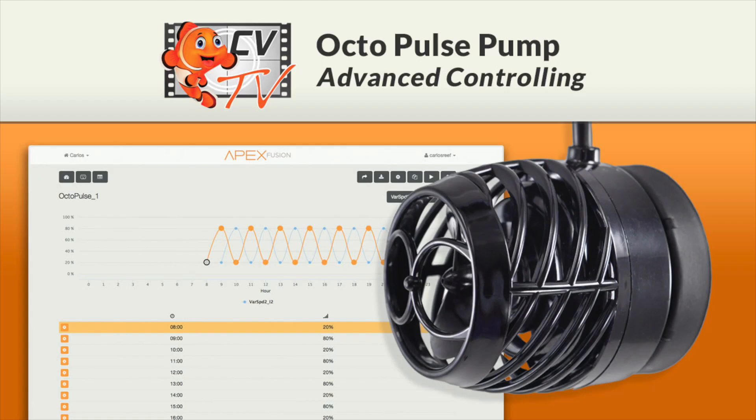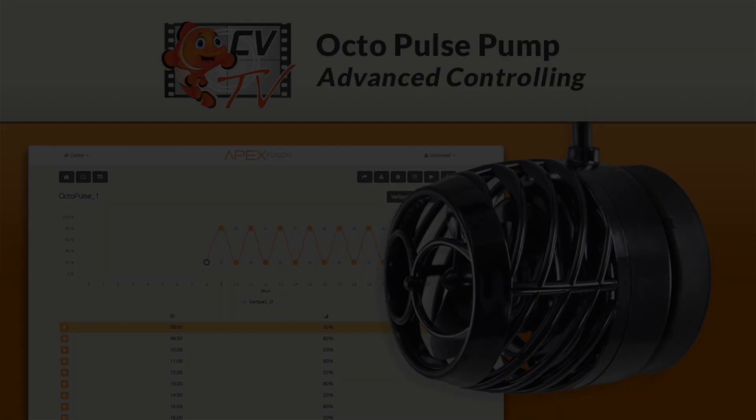Are you looking to make your new Reef Octopus Octopulse Flow Pump work with your Apex by Neptune Systems or other third-party controllers? Stay tuned! Hello, this is Carlos from Coralview, welcoming you back to another episode of CVTV.